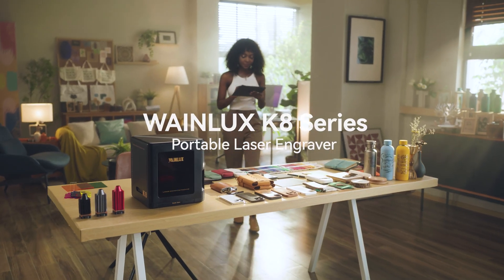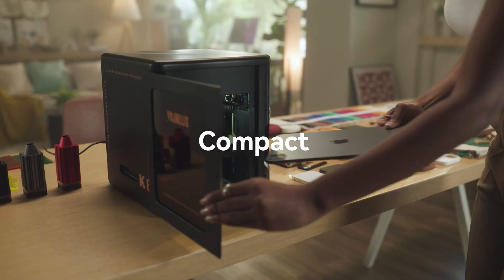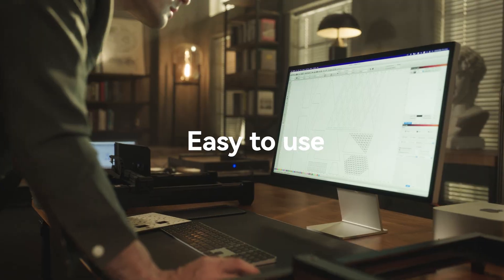Introducing the Wainelux K8 Portable Laser Engraver — powerful, compact, and easy to use without installation.